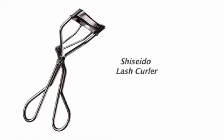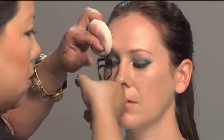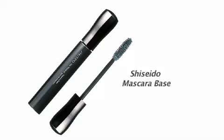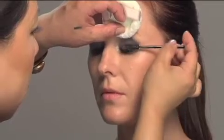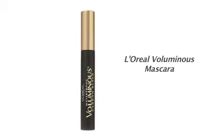If you need to, curl your lashes. If you have straight lashes that go straight down, curl them to make them go up. After you curl your lashes, you can wear a mascara base if you want to — that'll help to thicken the lashes. Then you're going to do your mascara. Today's mascara base is a lot better than it used to be; it'll actually help to thicken and hold the lashes.